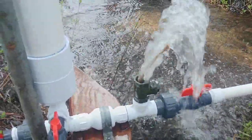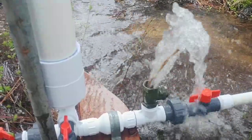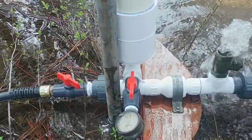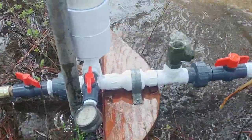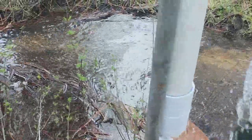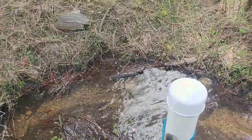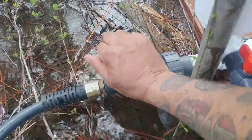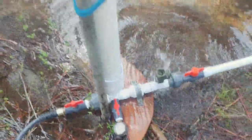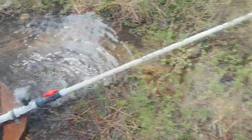I'm just gonna let some air bubbles out of it right now and then we'll get her started. We'll go ahead and open it all the way up. She speeds up and slows down all on her own as the load is applied to her.